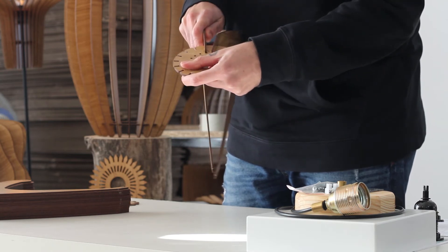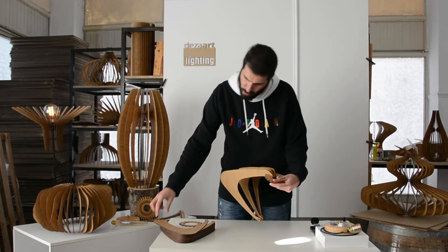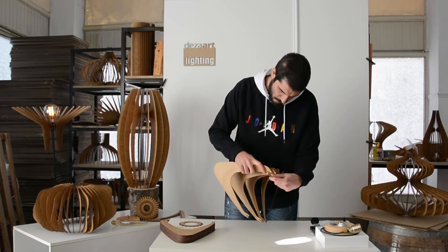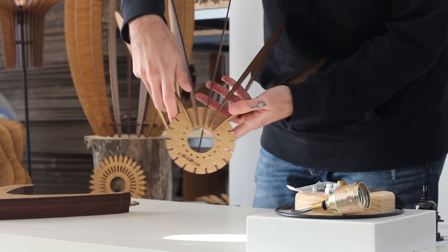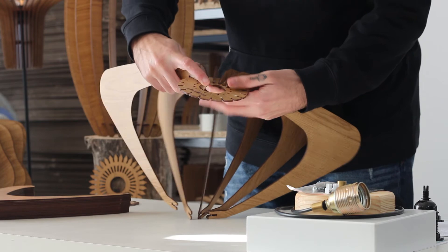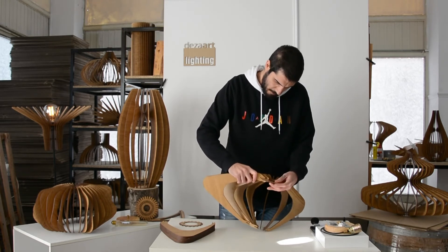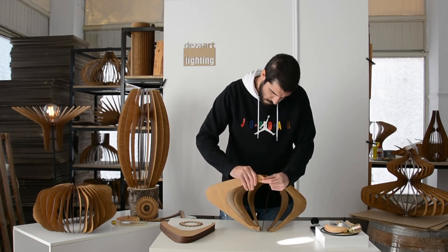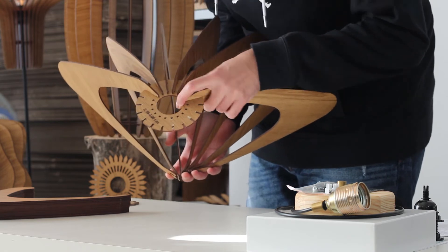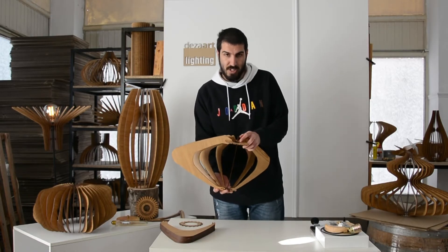We keep grabbing pieces and pushing them inside, one more at a time. As you can see, all the pieces are being placed up to the very last notch. It's very important that all pieces are attached to the last knot — if you don't do this, the lamp will not sit properly. I'm going to turn it upside down now and take the other circle part to start attaching each piece.